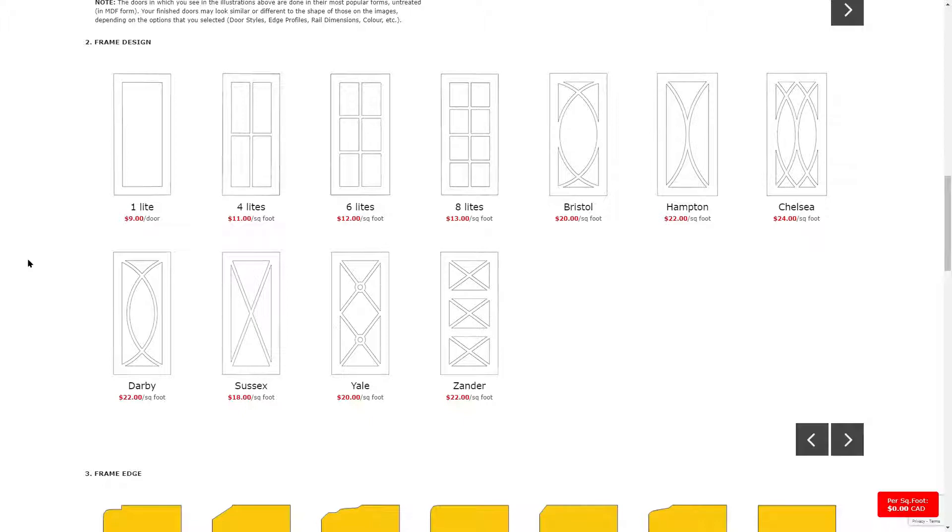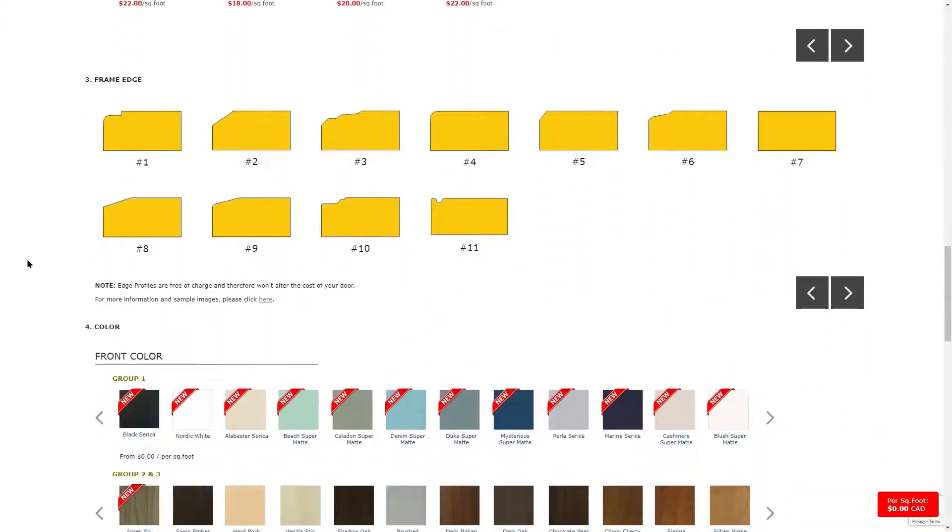In the third section, you can customize the edge profile of your mullion or frame. The edge profile refers to how the edges of your doors are designed. Your options include rounded, beveled, or square. For example, edge number two is beveled, edge number four is slightly rounded, and edge number seven is squared.